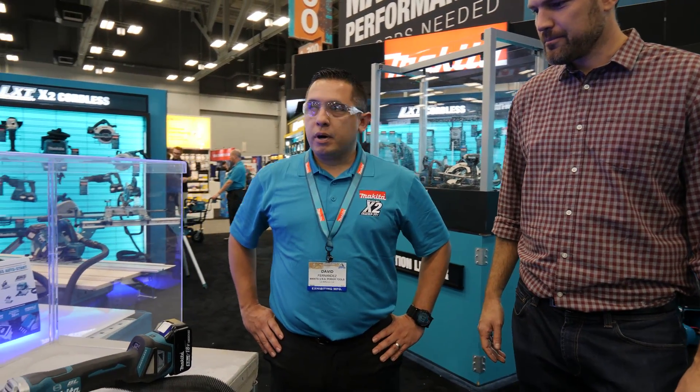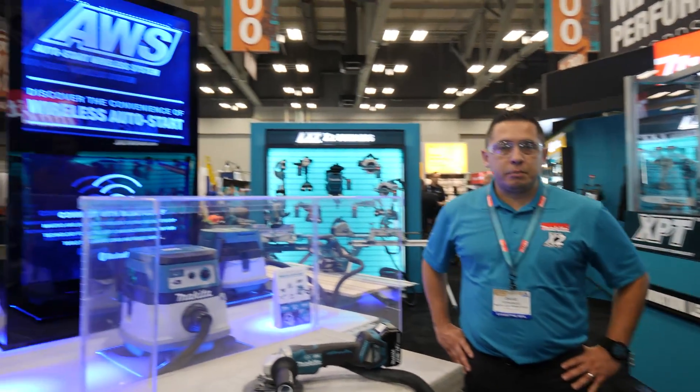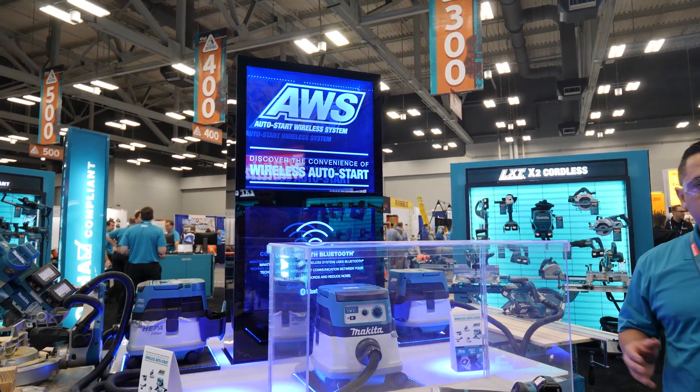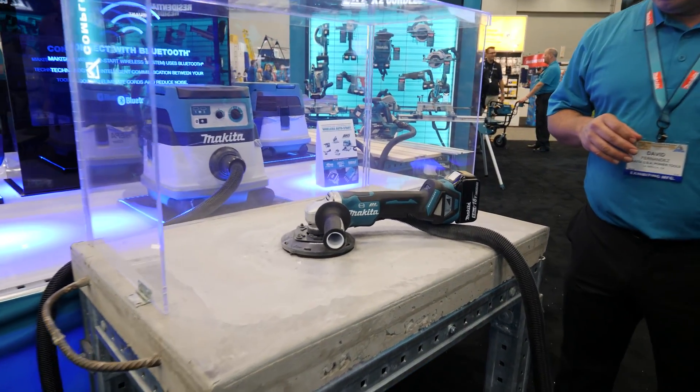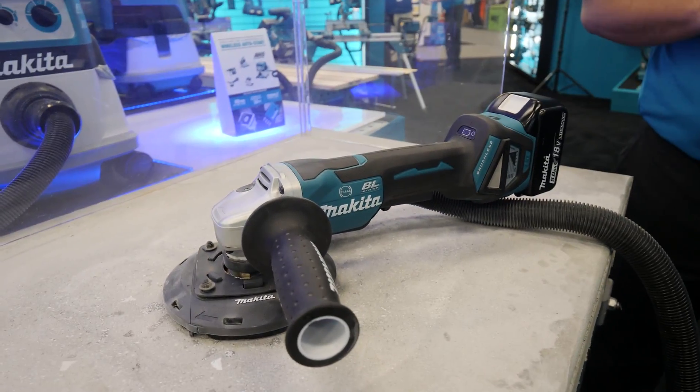Hey, I'm Jared from CopTool here at SAPTA 2017. David is going to show us some new Makita stuff. So part of this AWS technology platform, where the tool communicates wirelessly with the vacuum cleaner, we're also launching a new 5-inch grinder. Basically, we're launching a series of portless grinders.